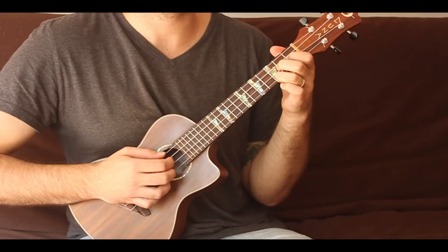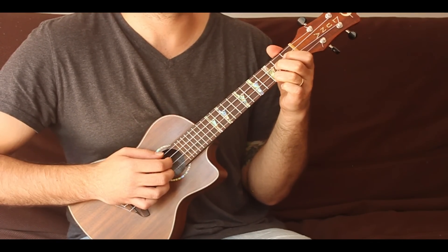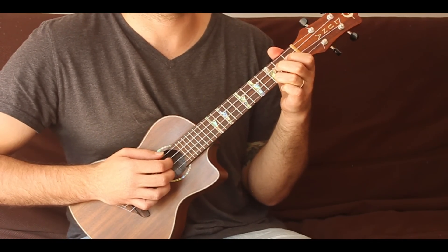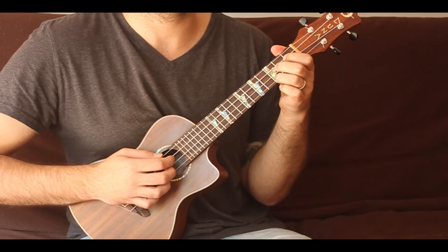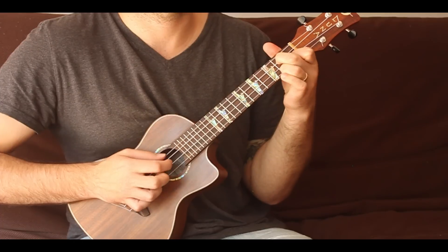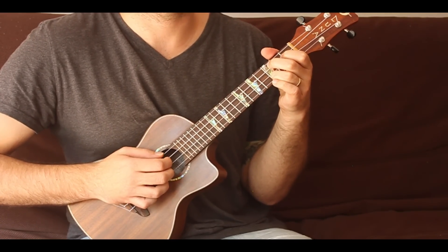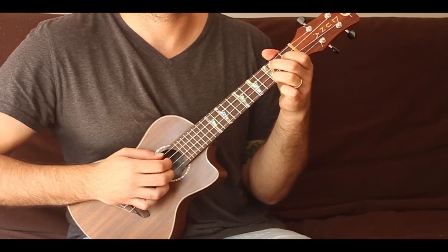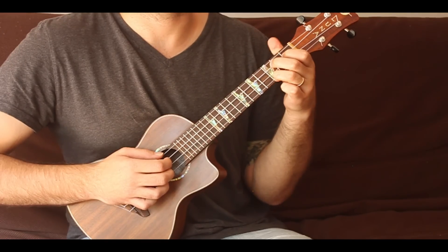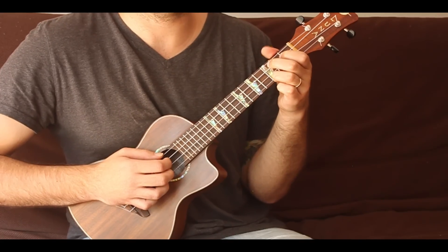Now I know this might sound silly, but slower is faster. What I mean by that: play it nice and slow, get it under your fingers, and you will learn it faster. If you pick it up and try to play it as fast as you can, you're going to make mistakes right away. The idea is to take your time — learn it slow, then medium, then fast.